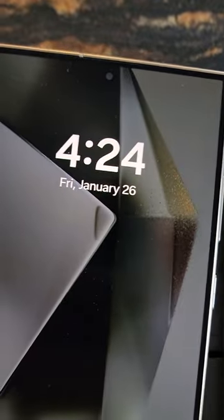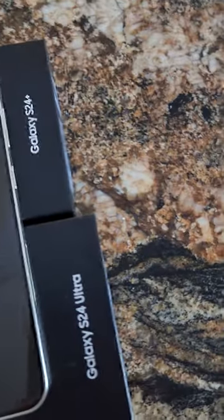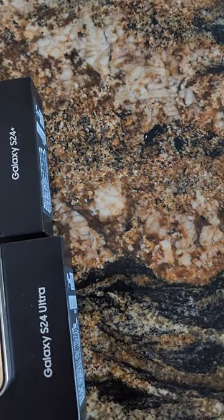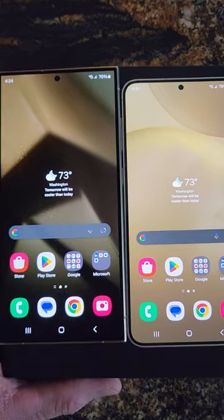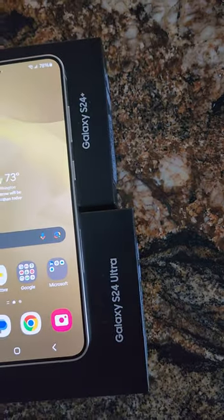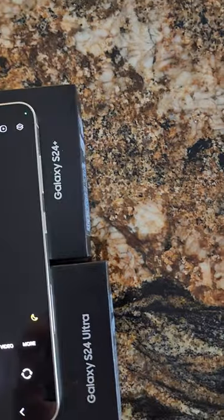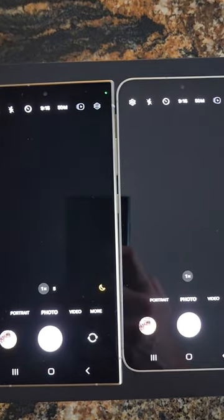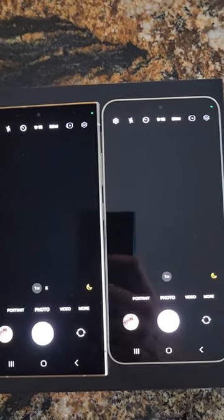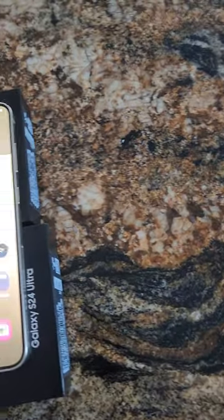The only drawback is you don't have the anti-reflective screen on the Plus, so cheaper price but you don't get that feature. I did notice that the screen is a little brighter without that feature, so the Plus will be a little brighter. You can see the reflective looks pretty good, but to me it seems like the screen is brighter without the anti-reflective technology.